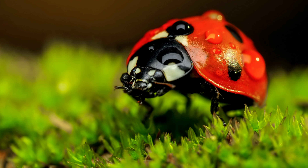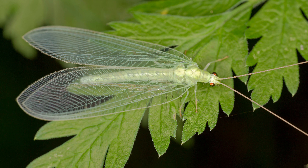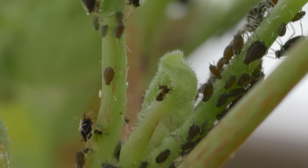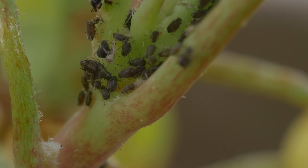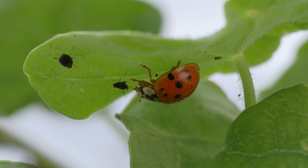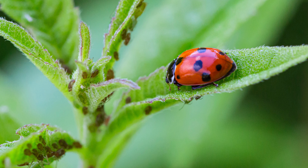While nasturtiums repel unwanted insects, they also attract beneficial insects such as ladybugs, hoverflies, and lacewings. Lacewings are whiteflies' natural enemy. Ladybugs, lacewings, and hoverflies love eating aphids — in fact, ladybugs eat up to 50 aphids a day. Ladybugs also eat mealybugs, scales, and mites. Hoverfly larvae eat thrips, mealybugs, leafhoppers, and other sap-feeding insects.